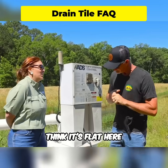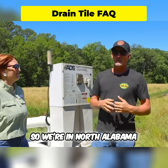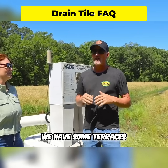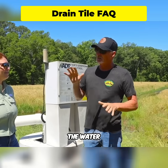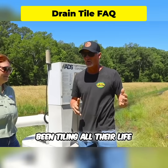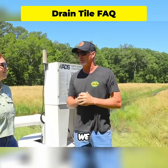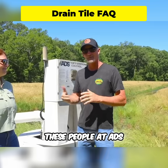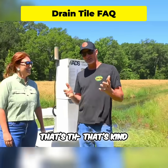Question two: topography — what do your fields look like? It's not all flat here in the south. We're in North Alabama, about an hour and 45 minutes from Nashville. We have rolling terrain and some terraces. In rolling terrain, the water doesn't always sit at the bottom — it can come from outside the hill. We've learned that from fellow farmers who've been tiling all their lives, and from the folks at ADS who've taught us better ways to do things.